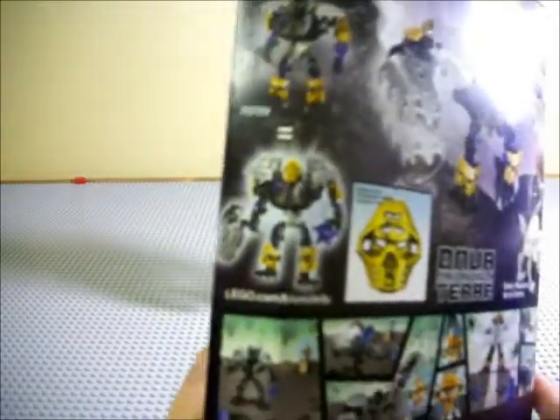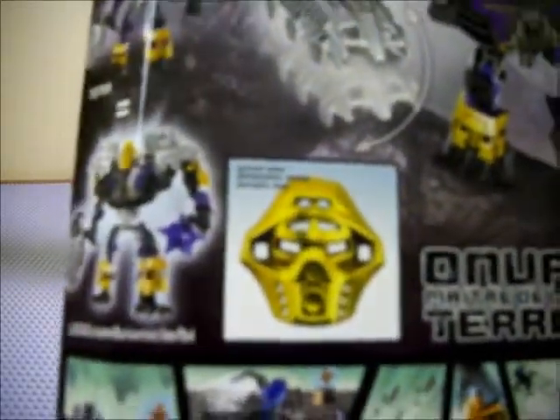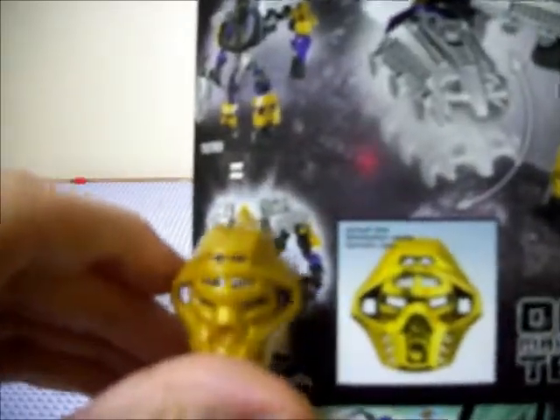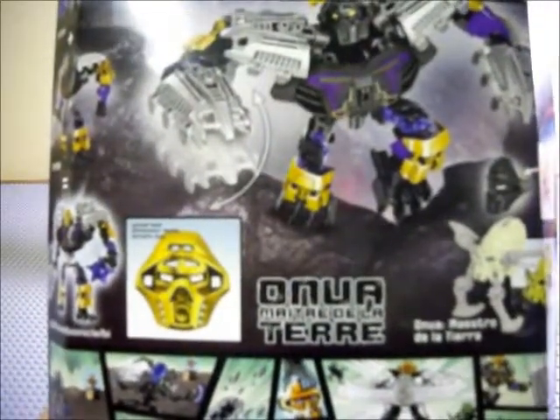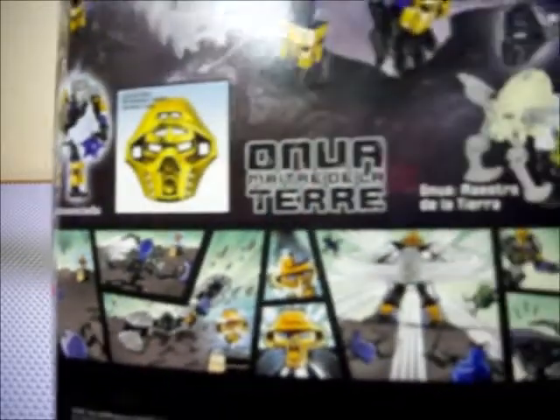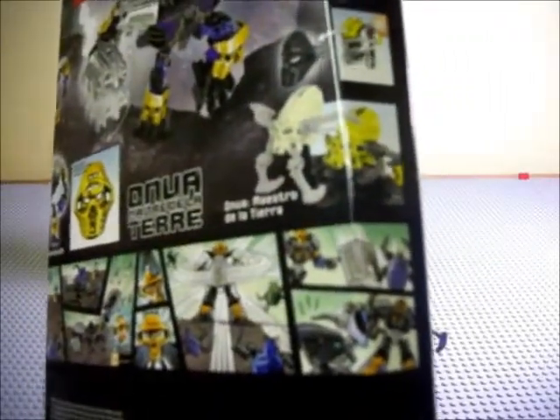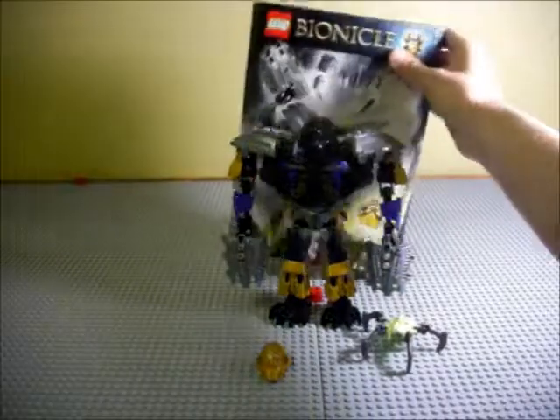Golden Mask, Skullspider. On the back we've got the combination model advertisement. We've got Onua looking all Onua-y, and a mask that is not that golden in the actual set — I mean look at that, it's shiny on the box, why aren't you shiny? There's also a comic: the Protector of Earth being overrun by skull spiders, Onua bursts out of the ground, grabs his elemental mask, uses a big shockwave to get the skull spiders away, and saves the Protector of Earth. There's a gear function advertisement — you can flip the mask up and put the skull spider on there. That's really it for the box.